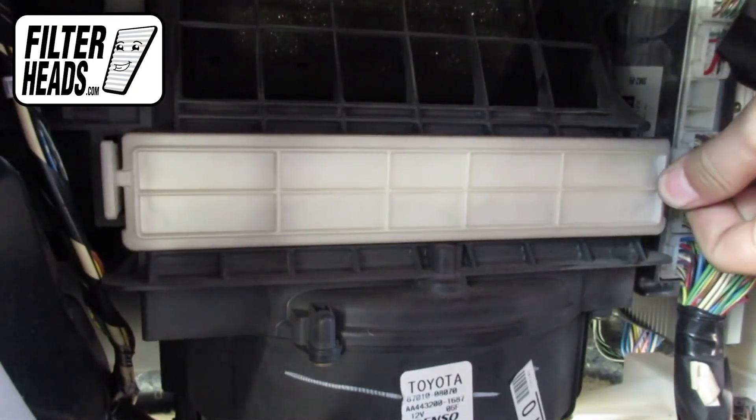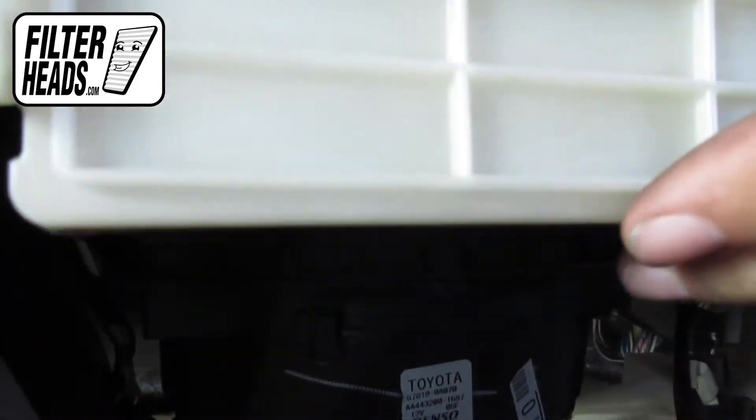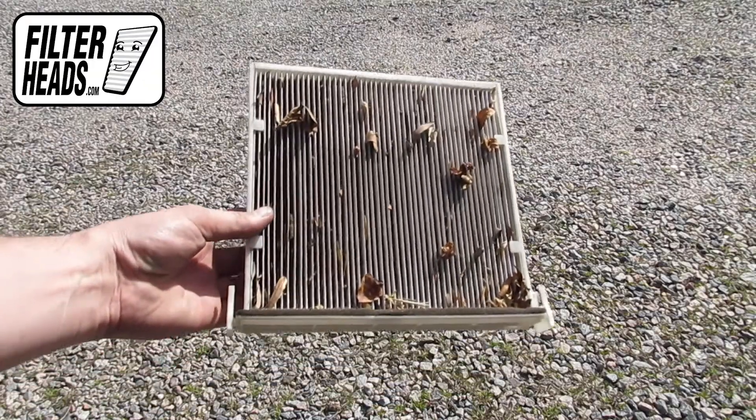Unclip and remove the frame cover. Remove any debris in the housing. Remove the old filter from the frame.